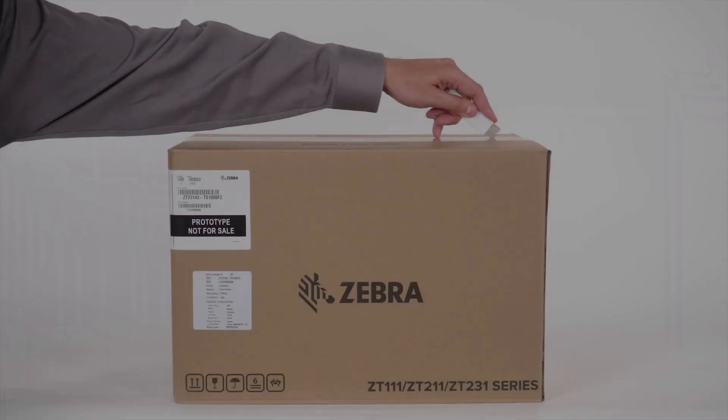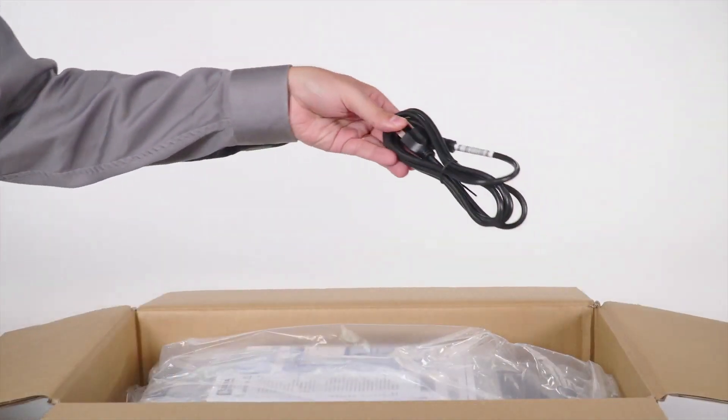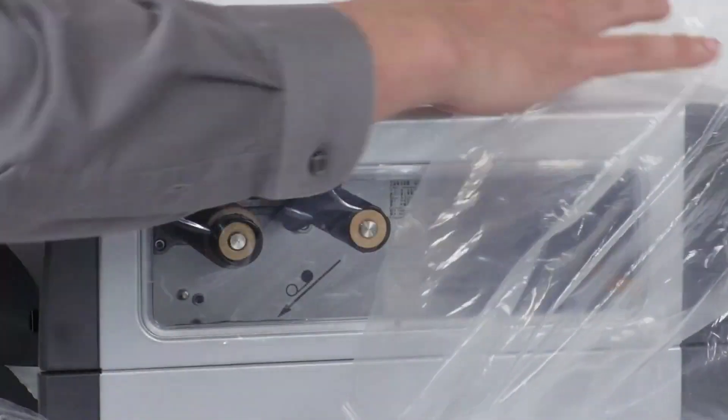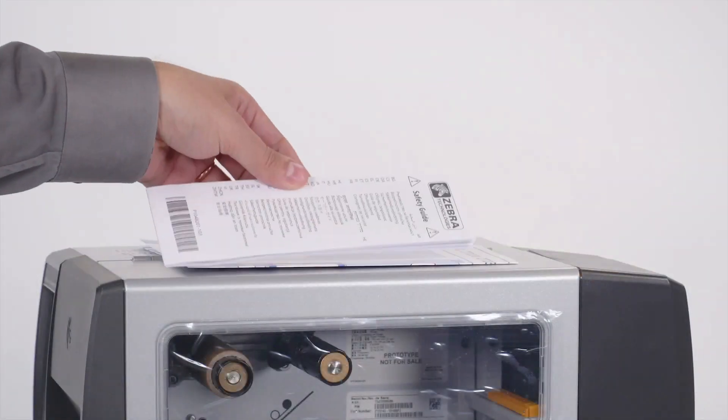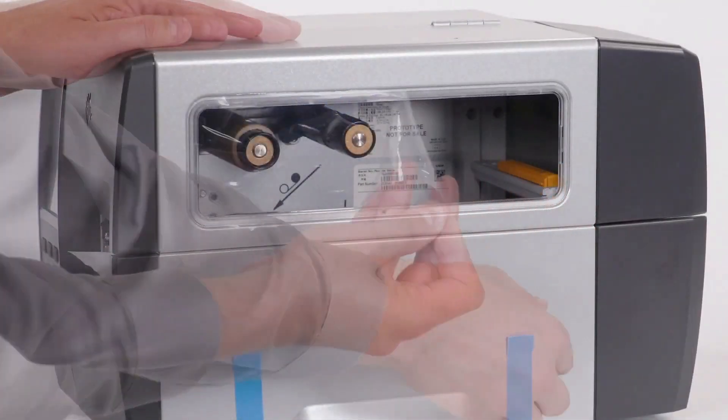Unboxing your printer. Cut open the box. Remove the packing material. Remove the power cord. Carefully lift the printer out of the box. Remove the plastic bag. Remove the documentation pack. Remove the protective film.